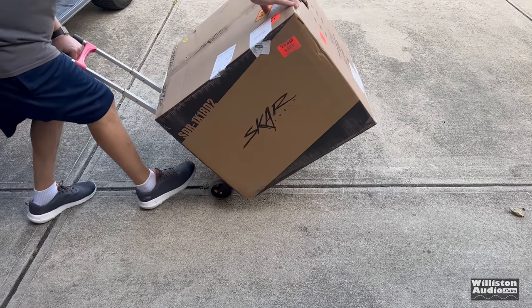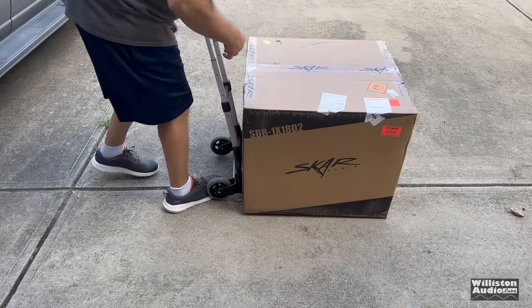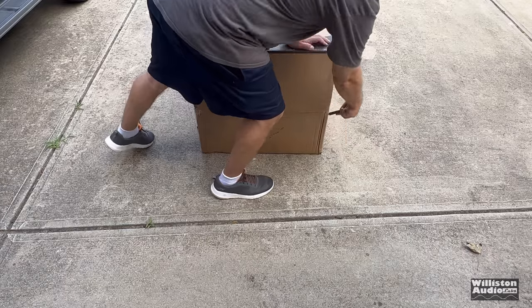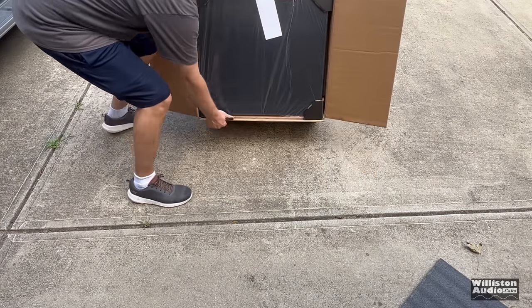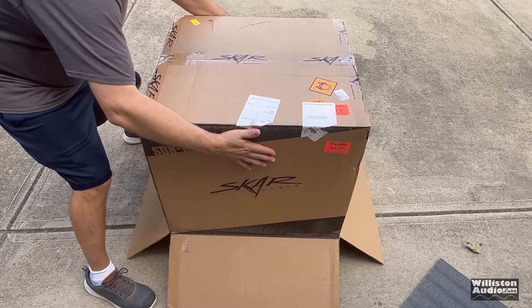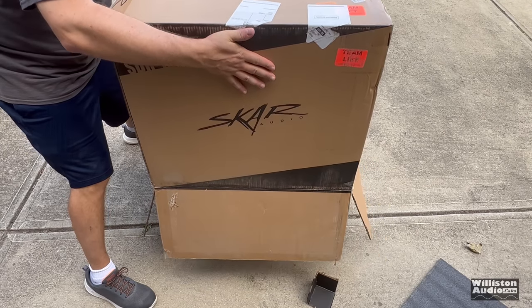I purchased this for the purpose of this video. Full disclosure: if people send me stuff it doesn't matter, I'm still going to tell you what I think. But I did purchase this to show you guys what I thought about it. So let's take it out of the box and see what's up.